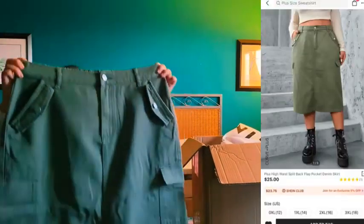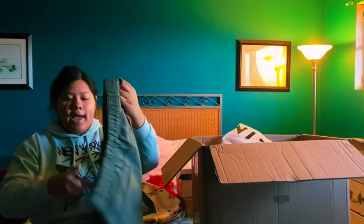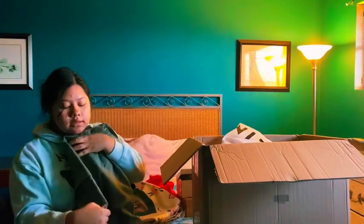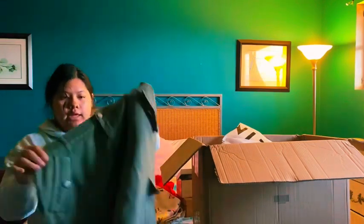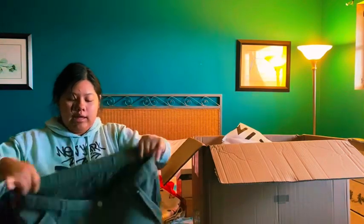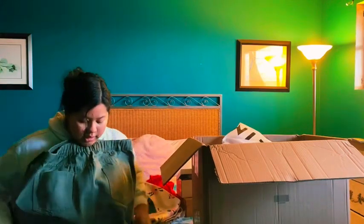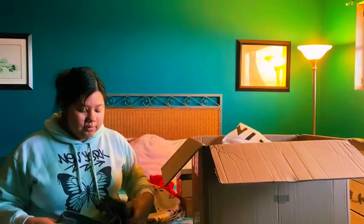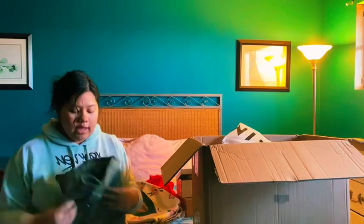To pair with the sweater vest I got this skirt. It's army green and very nice. It has back pockets, side pockets, and lower side pockets, and it's stretchy in the back. My mom does have to sew the back down a little because it's cut a bit too high. But even so, I rate this skirt a 10 out of 10 — the material is really nice.